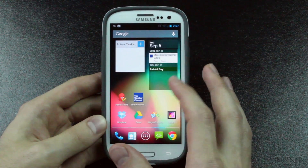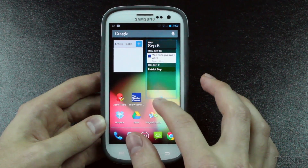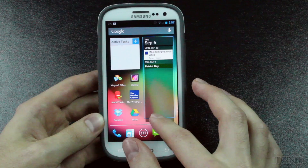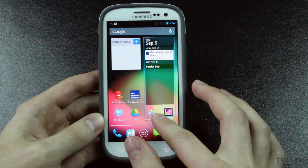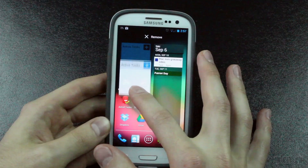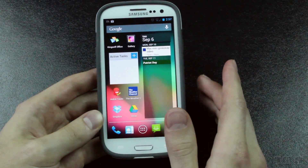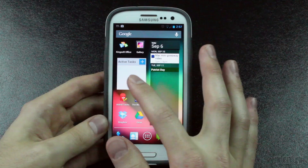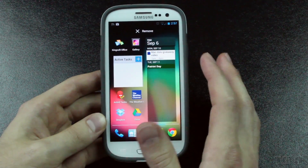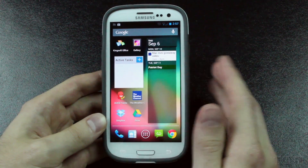Most, if not all, Jelly Bean features are available in this ROM. You can adjust your different widgets and just move them around. It reorganizes your apps automatically, so you can move things and it will tell those apps to move up. If you want to move this one around, it would move the apps around automatically. In Ice Cream Sandwich on the Galaxy S3, you couldn't do that — it would say there's no room and you'd have to remove apps. With Jelly Bean, things just automatically move around and adjust however you want.